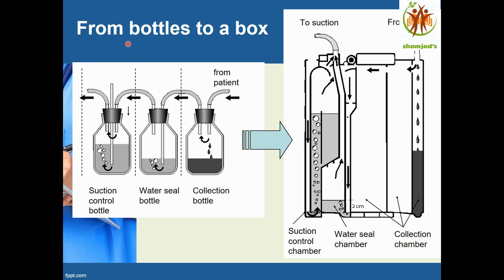Here we see the development of the chest drain from bottle to a box. The box contains a collection chamber, a water seal chamber filled to 2 cm of water, and a suction regulator filled to 20 cm of water. This tube comes from the patient into the collection chamber, then to the water seal chamber, then to the suction control chamber.